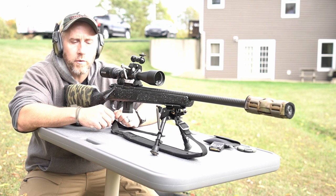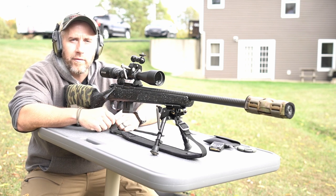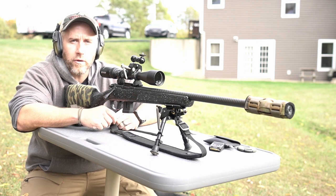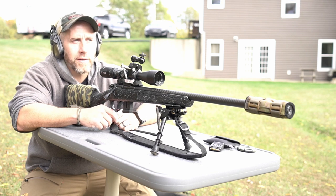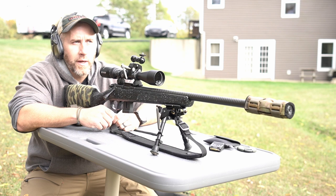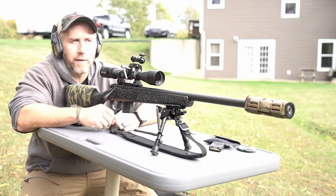Chambered in 17 HMR. Today I'm just shooting some CCI Varmint. I've got four other boxes — Hornady and some other CCI as well — and we'll take a look at that stuff a little bit later and see what groups the best. But for now I'm just shooting some of the CCI Varmint, kind of getting a better idea where I need to be sighted in at just for squirrel currently.